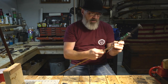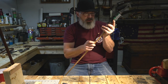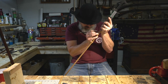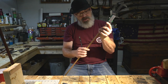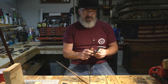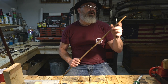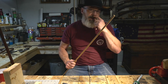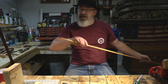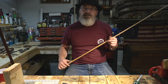We'll transfer that measurement right here on our rod. I want to be a little short of that because I want to give myself some room. This stick is an inch longer than I need, so I've got a little room to work with. But we need to get this whittled down and get it fit. Let's get at it.